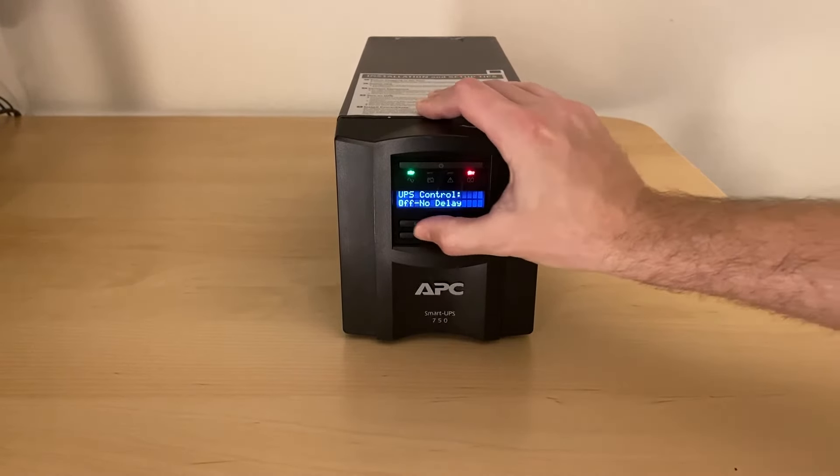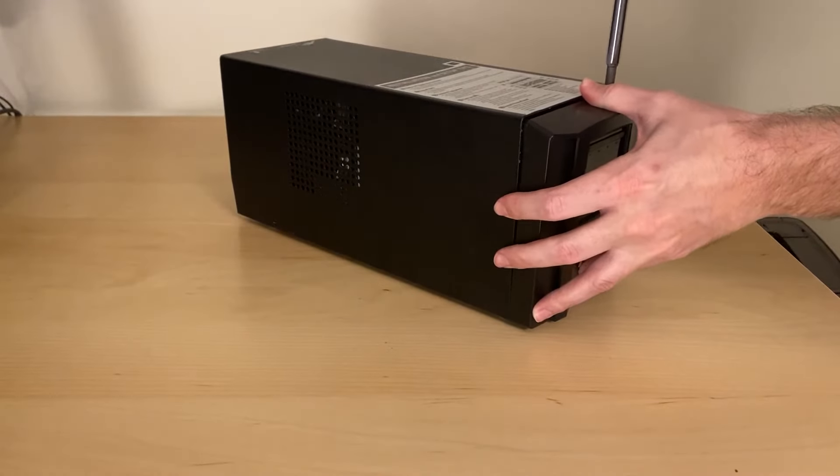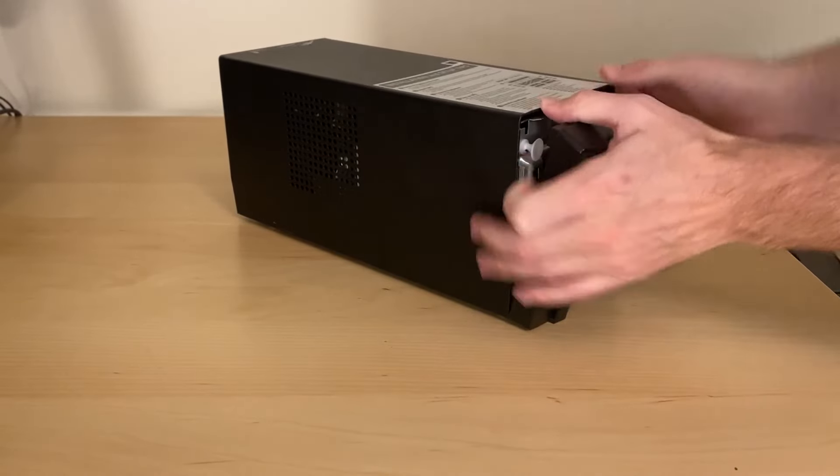Before I started, I turned the UPS off by hitting the power button. It'll ask you if you want to turn it off — just say yes with no delay. I also unplugged the power cord as well.